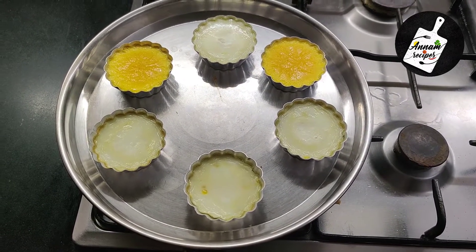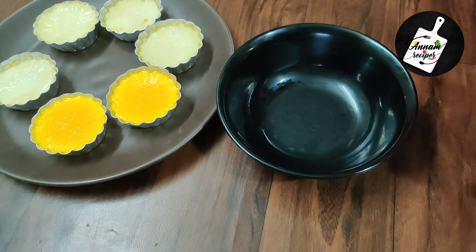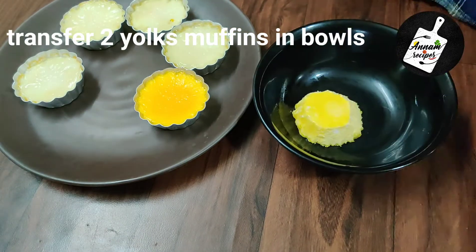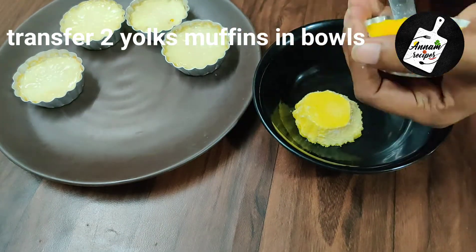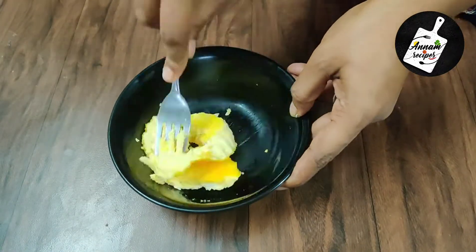It looks so beautiful! Now we will make the yolk sauce. Transfer the yolk muffins into a bowl and smash them using a fork.